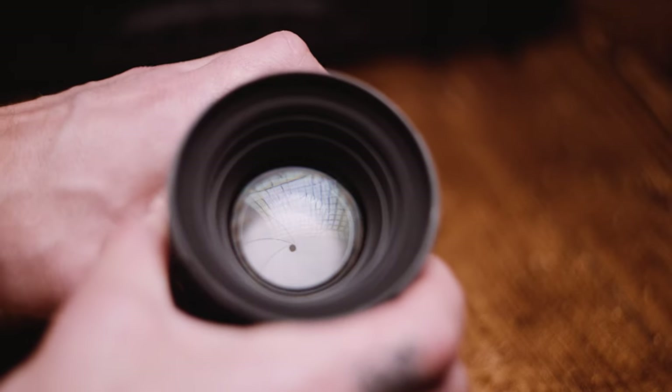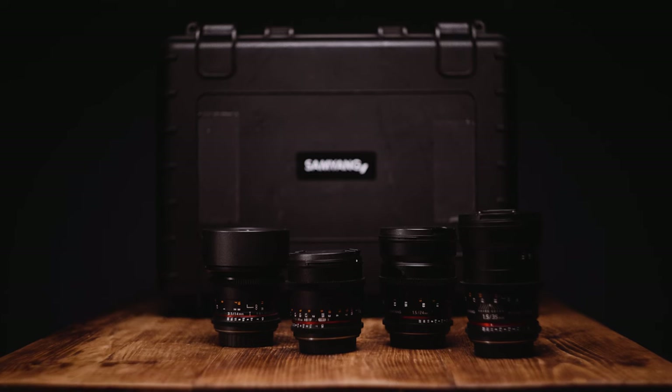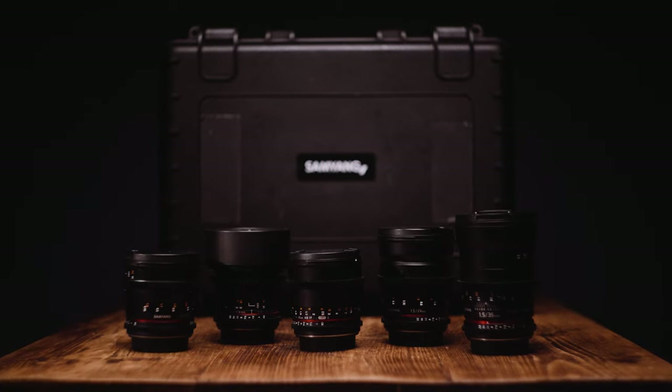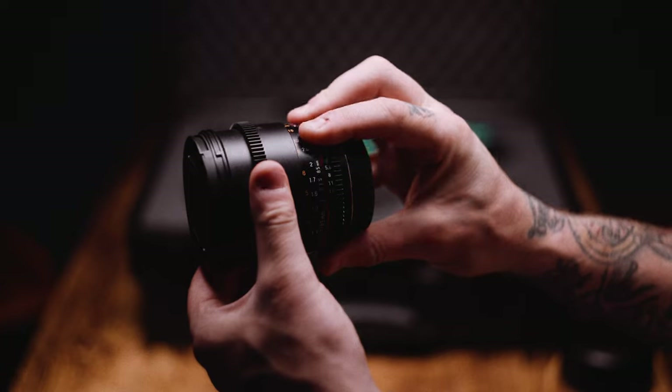All these lenses are manual focus, as on most cine lenses, and this is because having control of the focus can really aid in the process of visual storytelling. The frame of the lens is compact and solid since it's made of high strength aluminium alloy, so trustworthy images can be captured even in inferior environments.